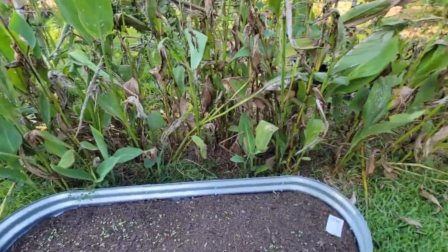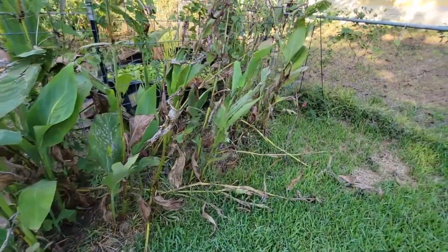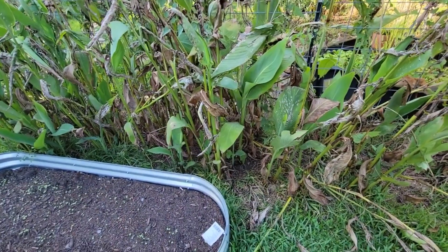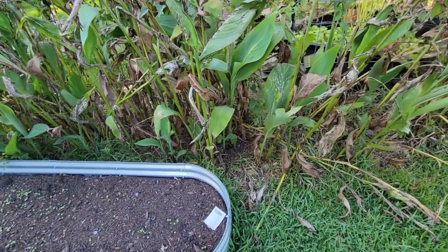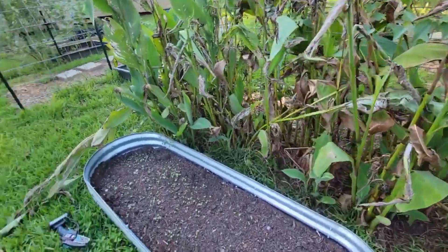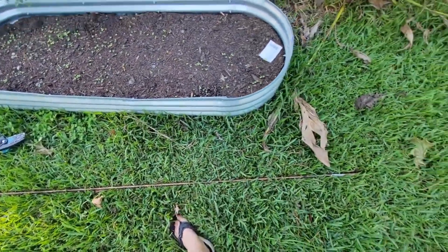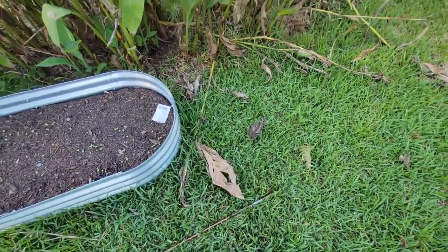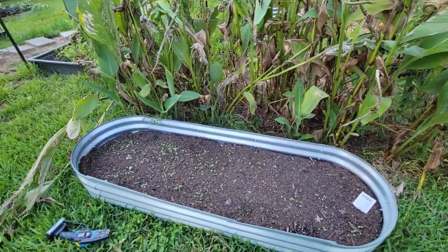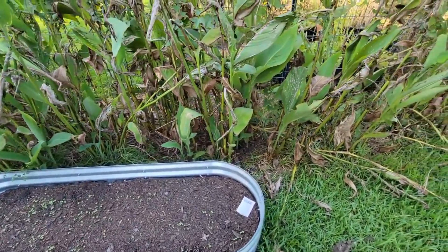Now for these cannas — same thing, they look awful. So I'm just going to cut these down, put all of that in the trash, and then I'm not going to put baking soda on these. Instead, Tommy is going to cut this copper grounding rod for me and we're going to put that in there and see if there's any truth to copper helping with fungus. So let me get these cut down real quick.